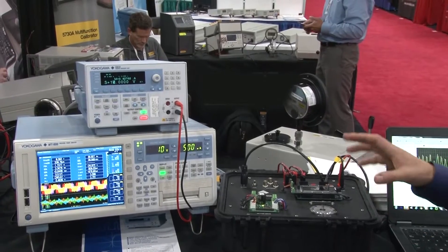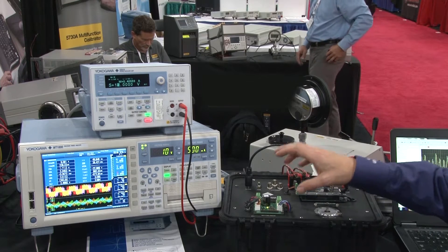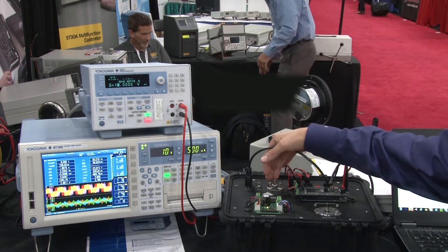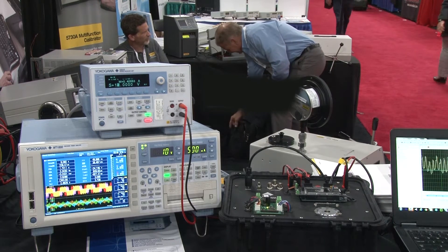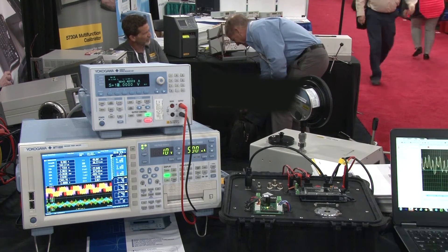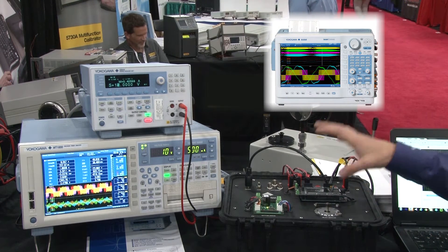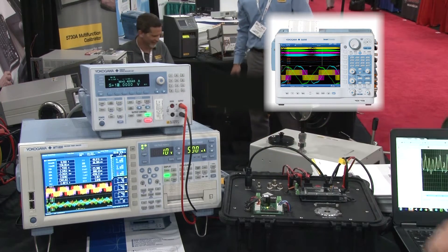Another feature of the system is that we have a microcontroller that is communicating over CAN bus interface, and we've also got some encoder signals. So with this kit we can demonstrate a full range of products from Yokogawa, including the DL850 scope, because we can monitor the three-phase power output as well as the encoder signals and the CAN bus signals.